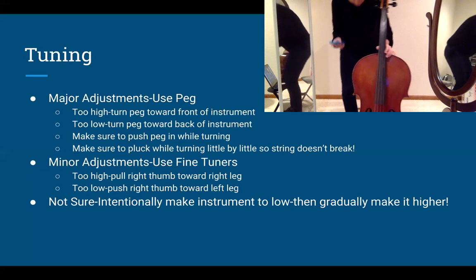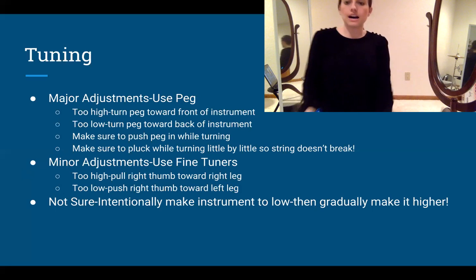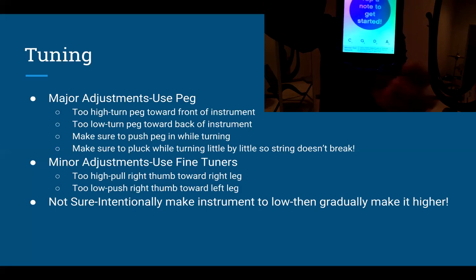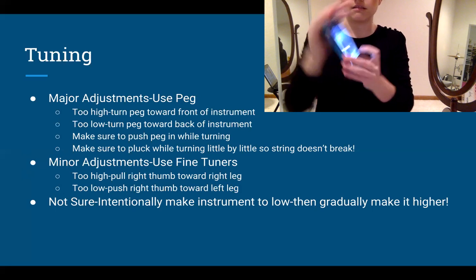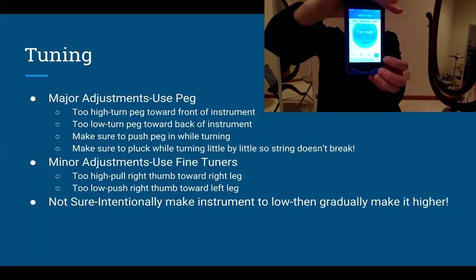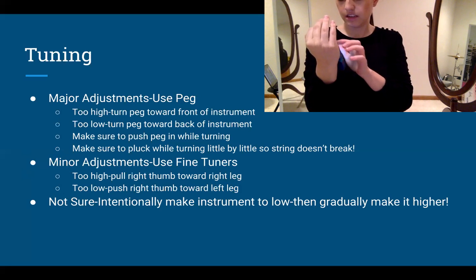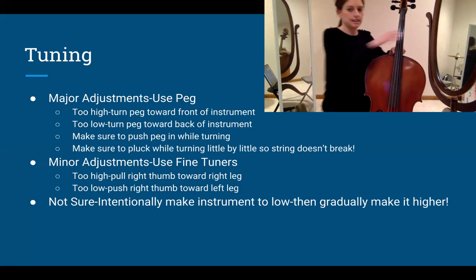Now, how to use your app. First, let's use the Cello Tuner — that's the one you want to start with. Open it up and at the bottom of the app it will show A, D, G, and C corresponding with your four strings. Tap A first. It's going to play the A note. You're going to want to use your ear first, because it's probably going to be massively off the first time you tune your instrument. Then take your instrument and pluck your string.